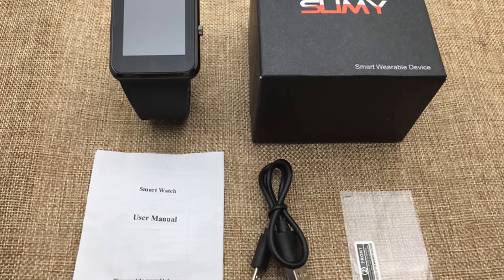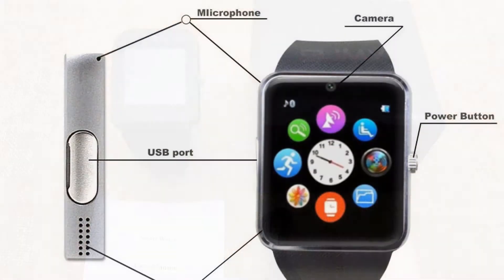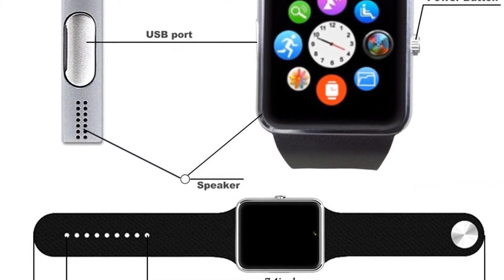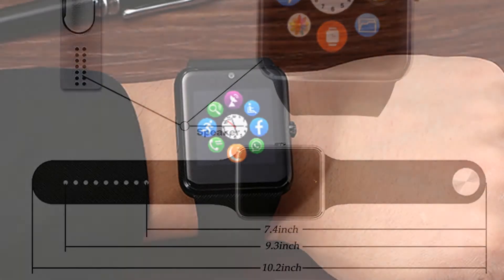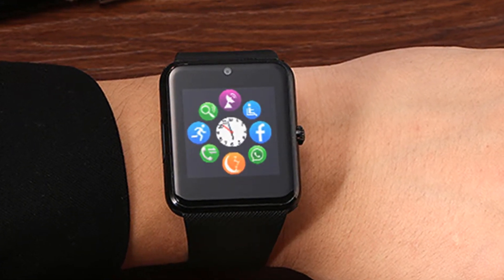The Pandora GT8 smartwatch notifies you of new text messages and is capable of answering SMS directly from the watch itself. It syncs with your phone to display your contacts, incoming calls, outgoing calls, and missed call logs. It also supports 14 different languages.